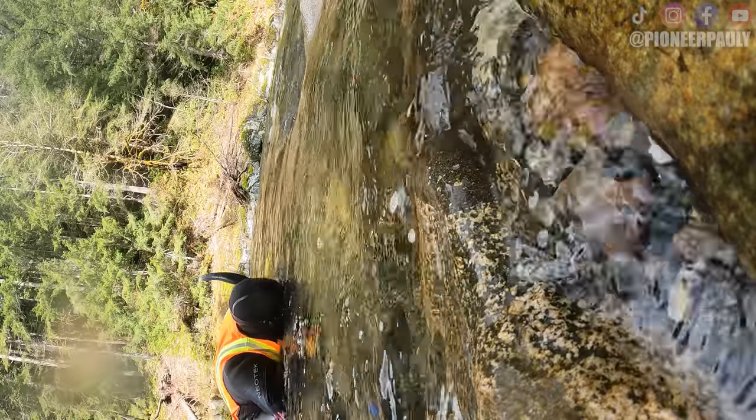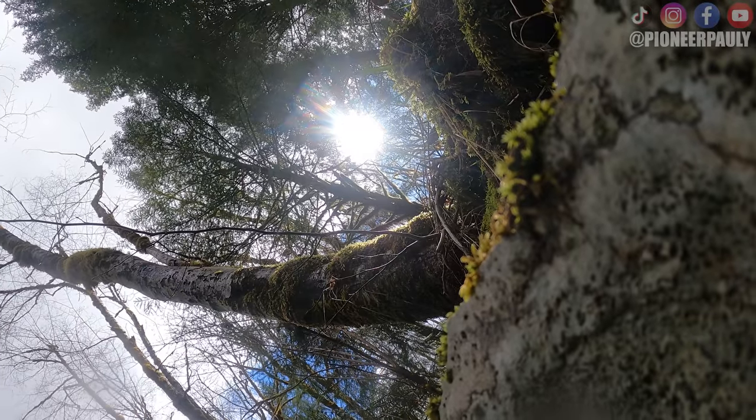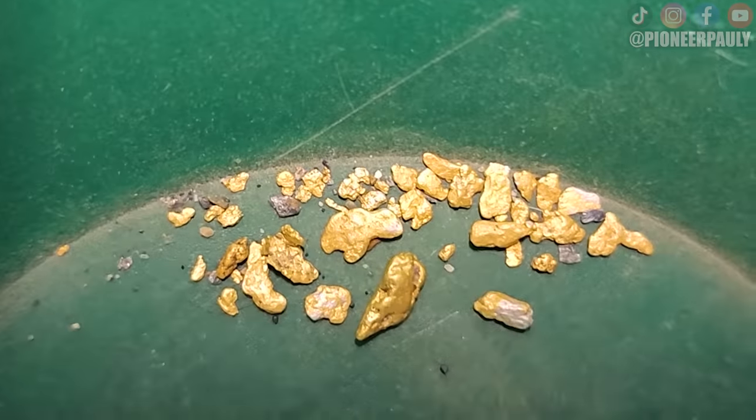Bailey was doing the smart thing — he got out and did some panning and stayed warm while I stayed in the water and forgot to turn my camera off, so I wasted a bunch of battery. Alright, I'm calling it a day. It's been really really cold. I didn't find as much gold as I wanted to, but I'm finding gold, I'm not complaining. Let's dump out the gold and see how we did.